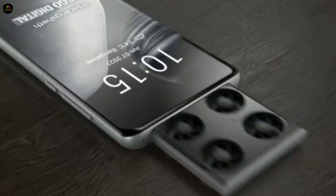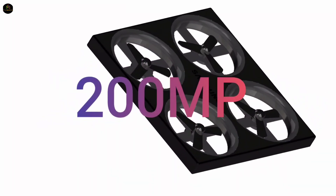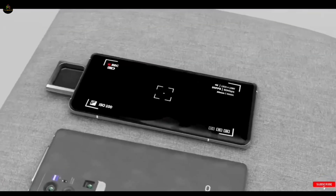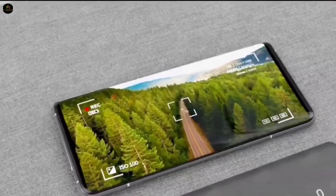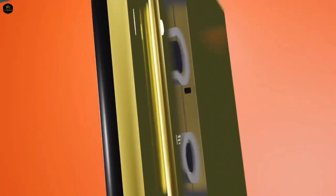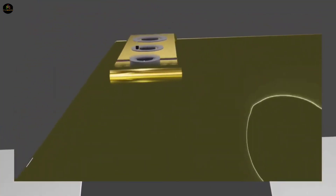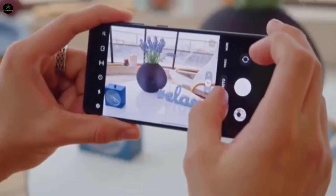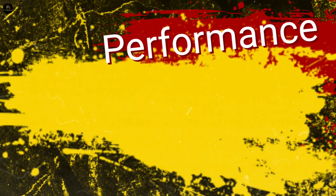Now for the most exciting feature — the camera. As the name suggests, the main attraction is a 200-megapixel mini drone camera. You'll be able to control this drone directly from your phone to capture stunning aerial shots and videos. But that's not all. The phone is also rumored to have a triple camera setup on the back, including a 108-megapixel, 24-megapixel, and 5-megapixel lens. For all you photography enthusiasts out there, this is a complete package.